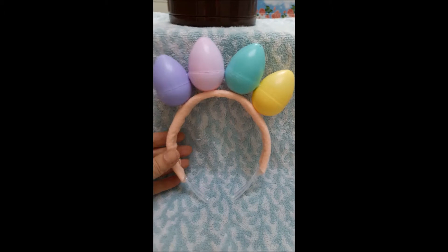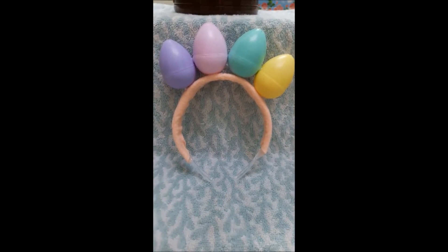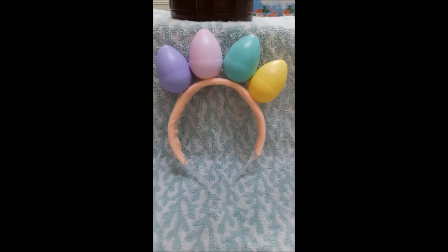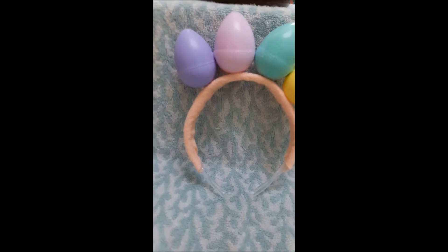Now you have your beautiful Easter tiara of eggs. You too can be the egg queen! Let's see what this looks like. Happy Easter — you now have your own egg crown. Great, it worked out!